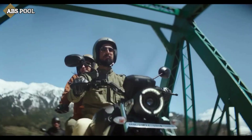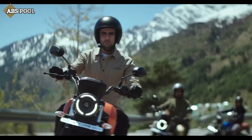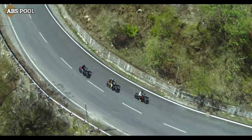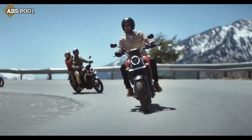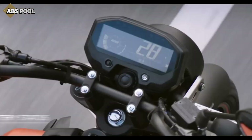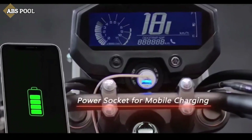The FZX offers better handling and riding comfort as the handlebars are raised, foot pegs are center-set, and the seat is a single piece. For easy visibility and rider safety, the FZX gets an all-digital instrument cluster and a USB charging port with Bluetooth connectivity.